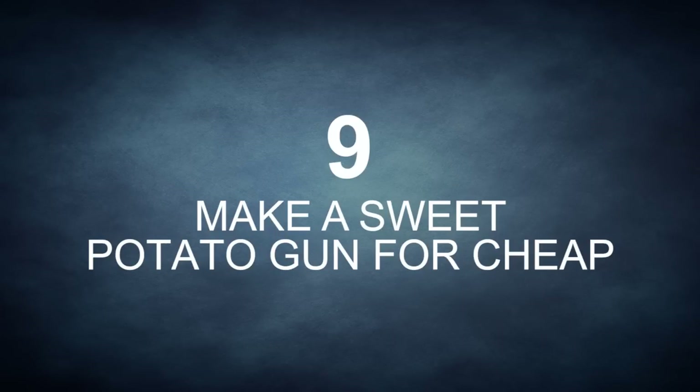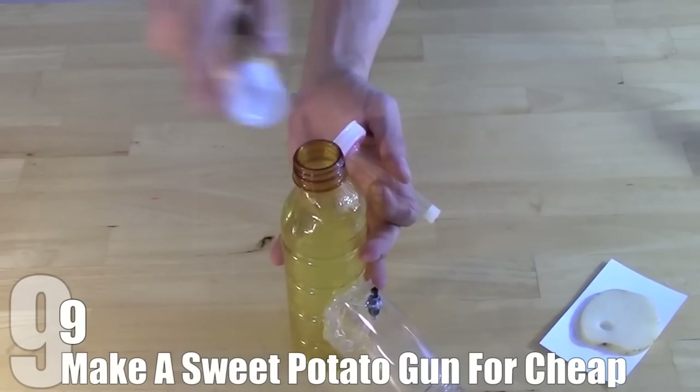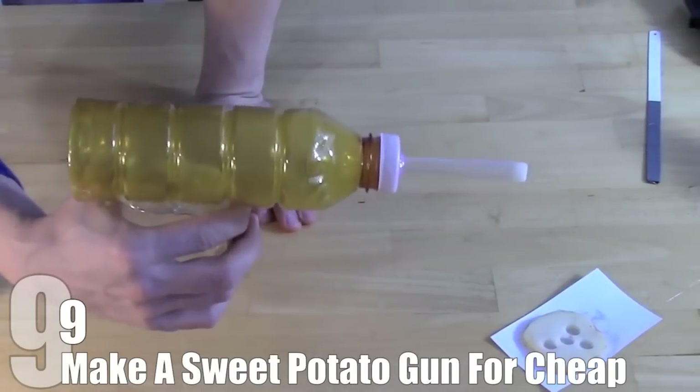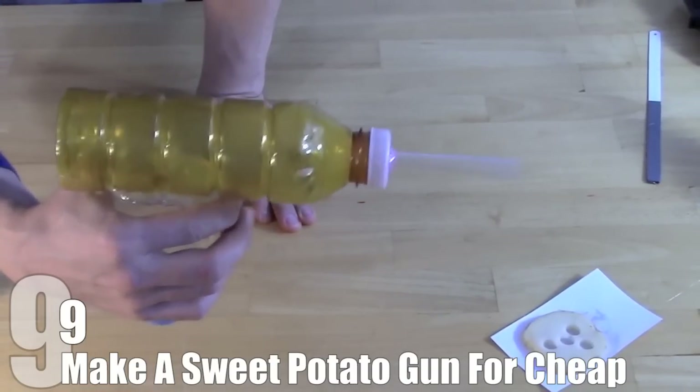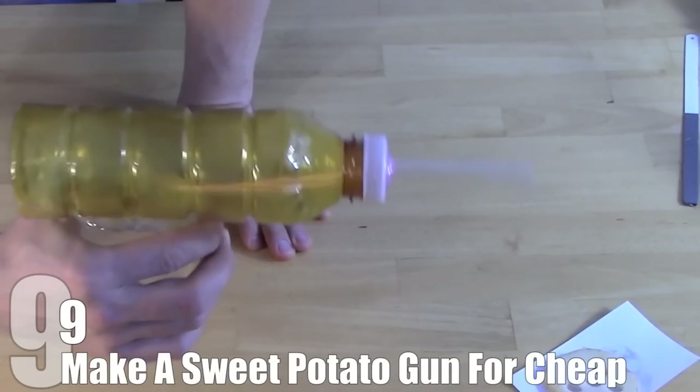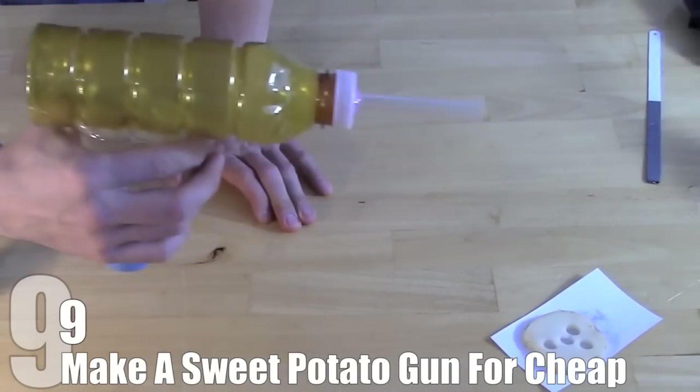Number 9: Make A Sweet Potato Gun For Cheap. Potato guns are a somewhat controversial project. For those who aren't aware, a potato gun doesn't shoot whole potatoes, just little chunks from them. They are hardly truly dangerous for the most part, but some people have abused this childhood weapon and gotten it banned in certain localities.